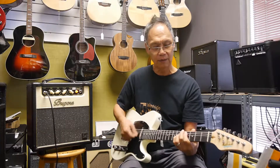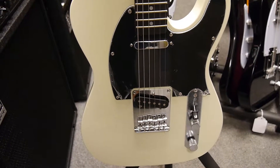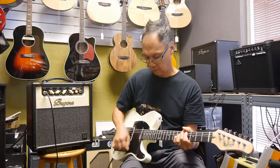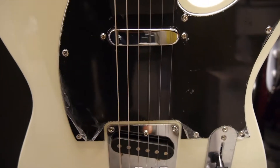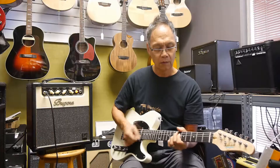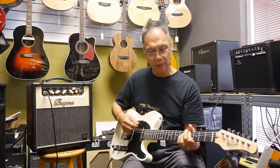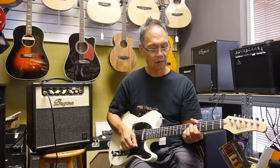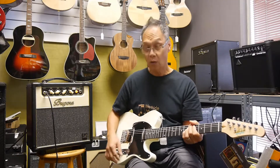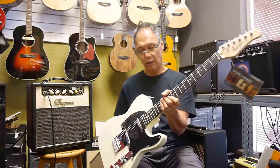Let's start with the front pickup, everything all up. Let's go to the middle pickup. And then once again the bright pickup — that one's got a lot of bite. This is the OSLT in ivory.